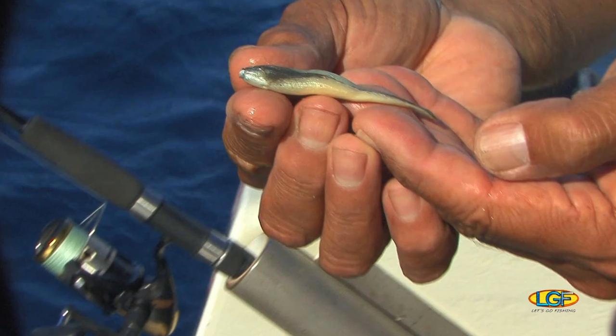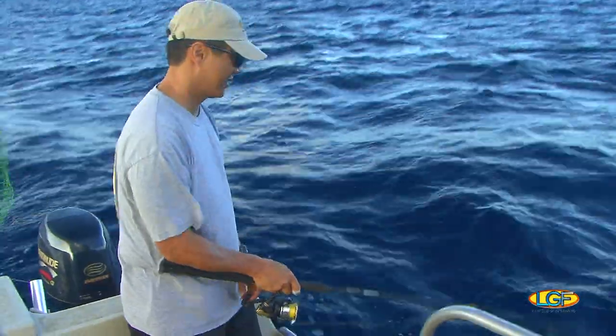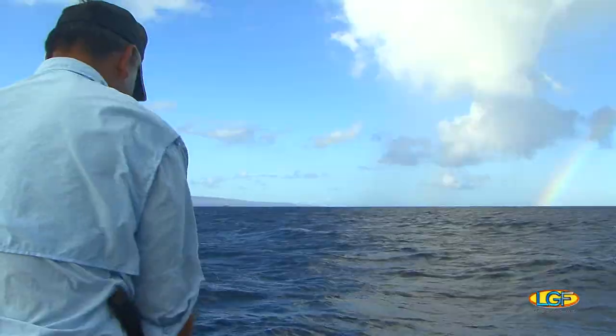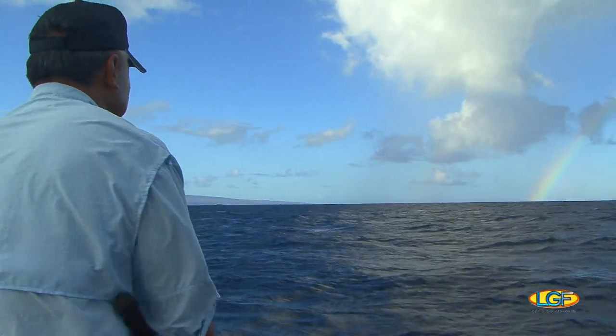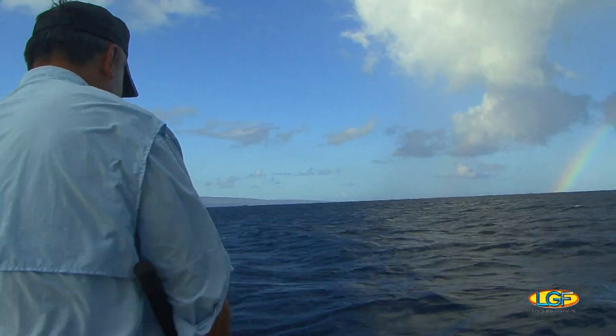Here's how it goes. All you do is flip the bail, and when you jig, short little jigs like this, you want to keep it moving because these are artificial, so you want to make it look alive. Get the fish excited.